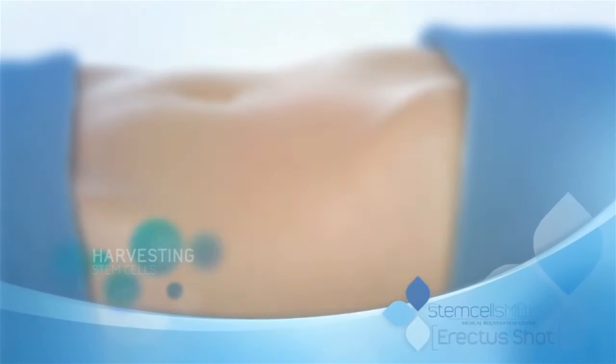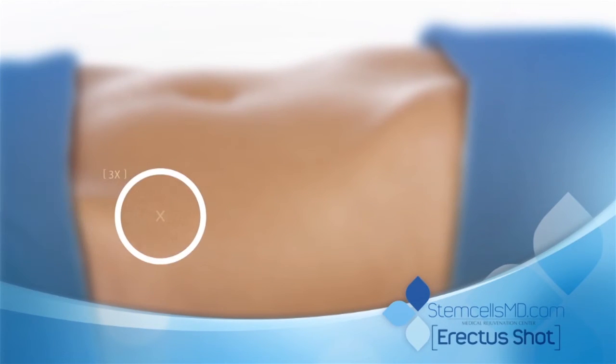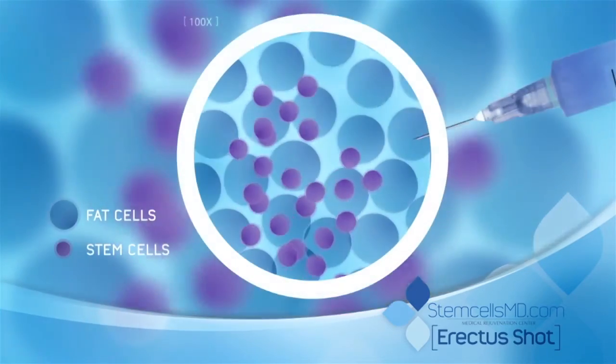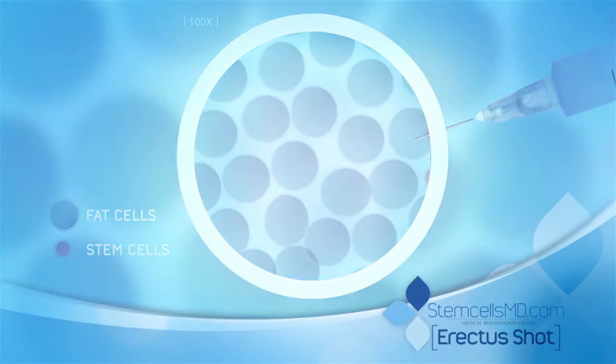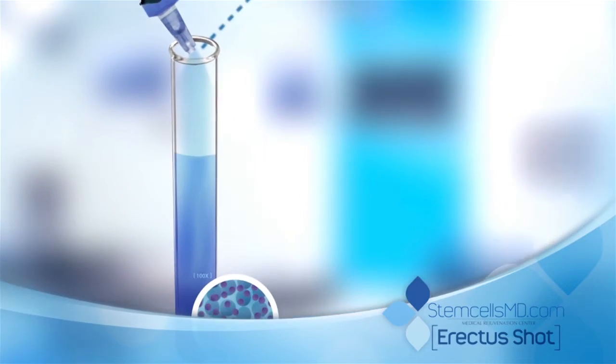This animation will depict the stem cell harvesting procedure. First, 100 cc's of pure fat is extracted from the patient's abdomen. The fat contains millions of stem cells, seen here in purple. The fat is then transferred into a test tube.